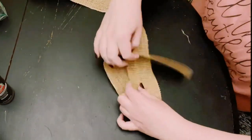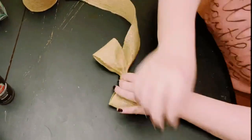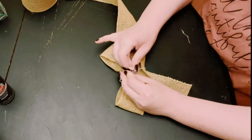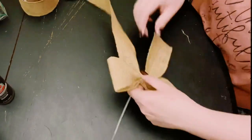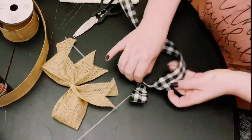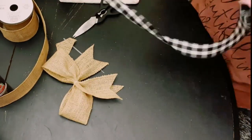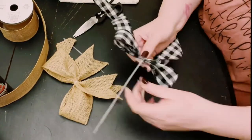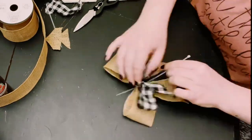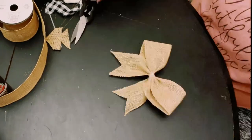Now make a simple bow. Grab the ribbon of your choice and create an awareness ribbon shape out of it. Scrunch it up in the middle, then hold it together using a zip tie. Do the same with a smaller ribbon — create an awareness ribbon, scrunch it in the middle, hold it with a zip tie, and cut those tails off. Put both bows together and hold them again with a piece of zip tie.